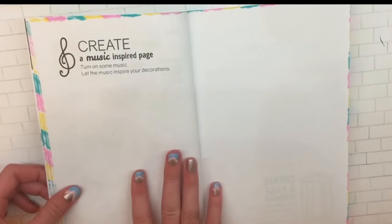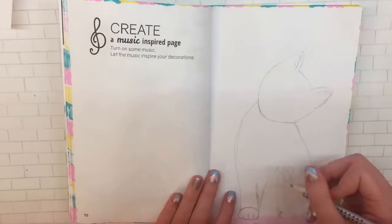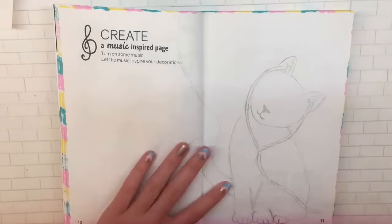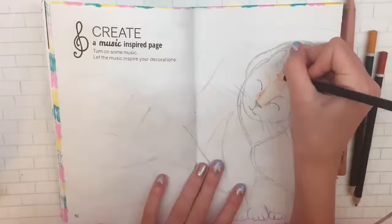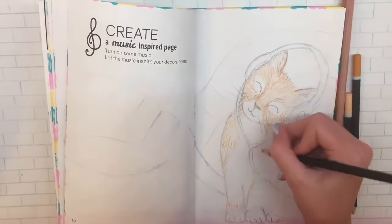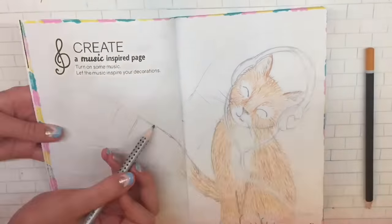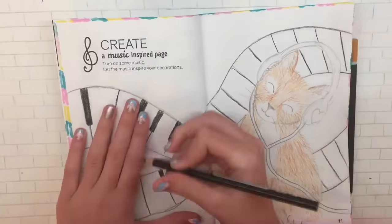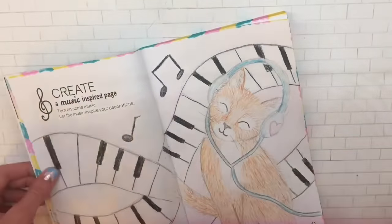Now moving on to the next page: create something music inspired. It says to listen to music while doing it, so that's what I did. I decided to draw a little cat wearing headphones — I don't know how I thought of it, it's random and weird. I colored the cat orange, and if you haven't noticed, I made the tail turn into piano tiles. I actually really like it even though it's weird. This is probably my favorite page yet — I just really think the cat is so cute.